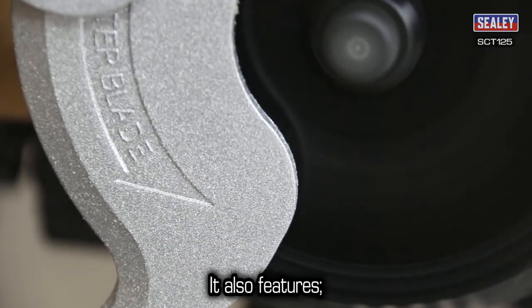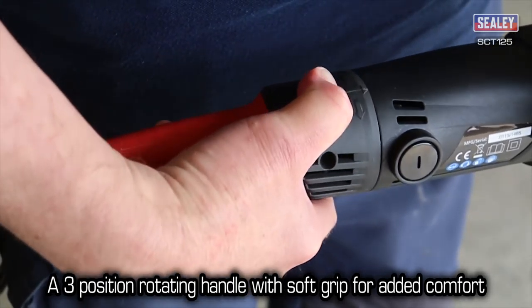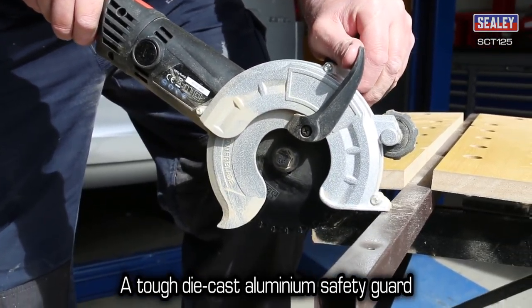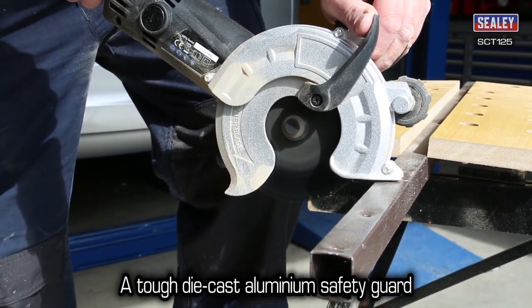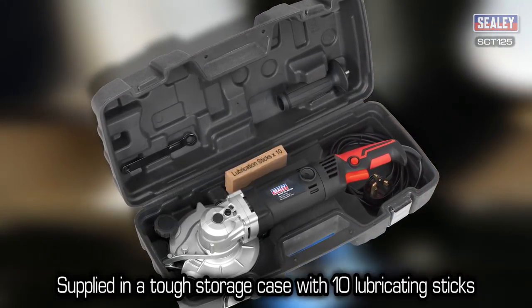They also feature the following: a three position rotating handle with soft grip for added comfort, a tough die-cast aluminium safety guard, and it's supplied in a tough storage case with 10 lubricating sticks.